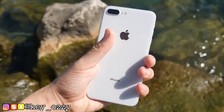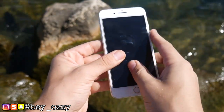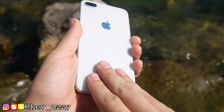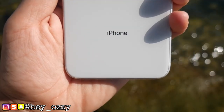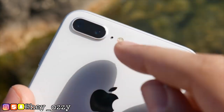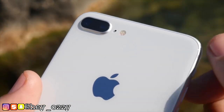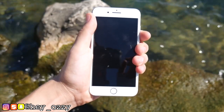Both phones have the same light sensor, proximity sensor, accelerometer, compass, and gyroscope, so not much has changed there. The iPhone 8 Plus starts on iOS 11, but they can both run the newest operating software, so no big complaint there. It's only been a year apart — the iPhone 7 Plus came out October 7, 2016, and the iPhone 8 Plus came out September 29, 2017.